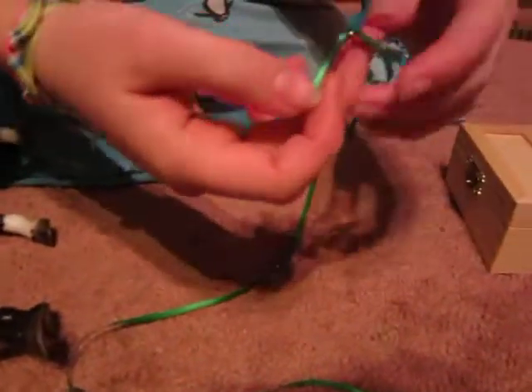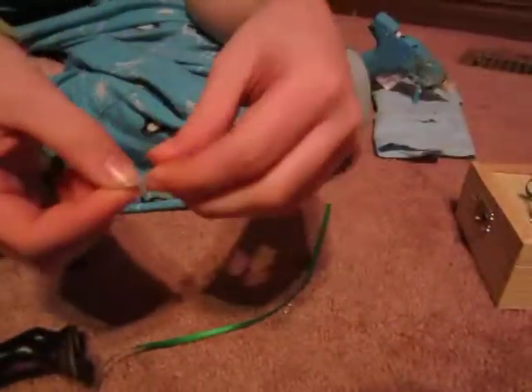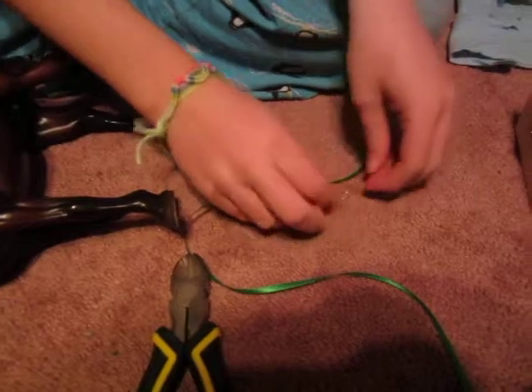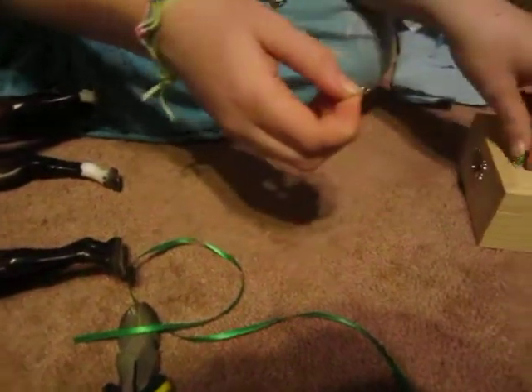The next thing you're going to do is make your buckle. Take your piece of wire and your pliers. What you could also do if you don't have wire is take two rings and glue them onto each other to make a buckle, but I don't like to do that because mine tend to break. So I do it with wire — put it about there and wrap it around your pliers all the way around.